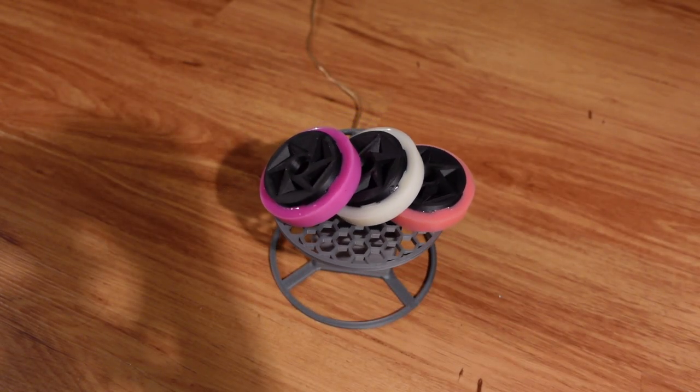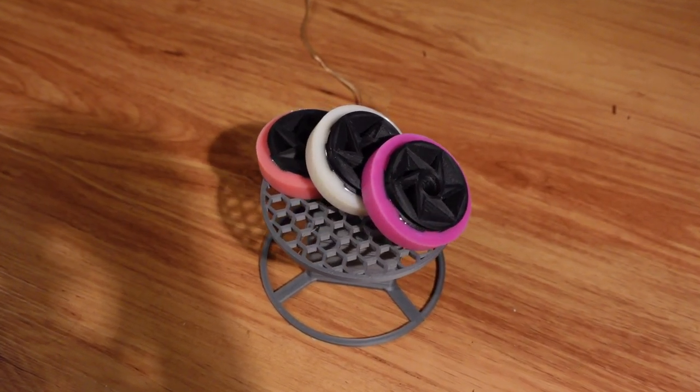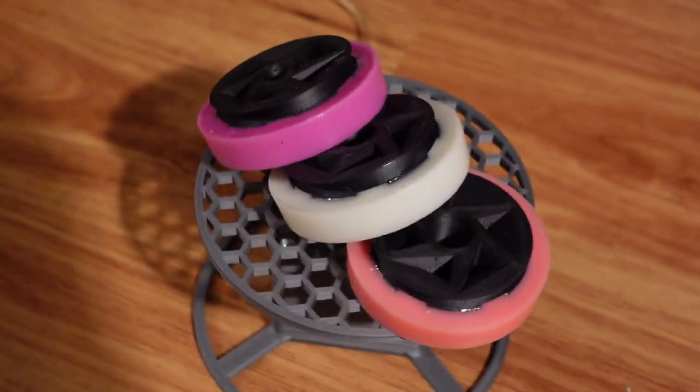Here, I'll be showing how I cast rubber wheels onto lightweight 3D printed hubs that you could make yourself for a couple dollars a piece, using reusable custom 3D printed molds in PLA to make a wheel of exactly the size and hardness that you'd like.